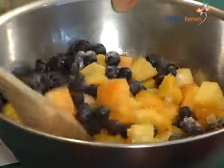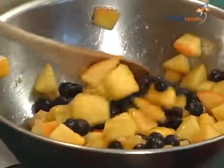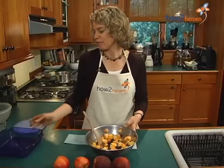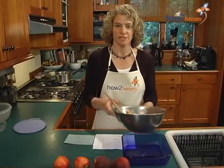So you put it all together and mix it up in a mixing bowl until everything's kind of well blended. And then you're going to put it in an 8 by 8 inch baking pan. This I've already buttered, and so it just goes right in like this.